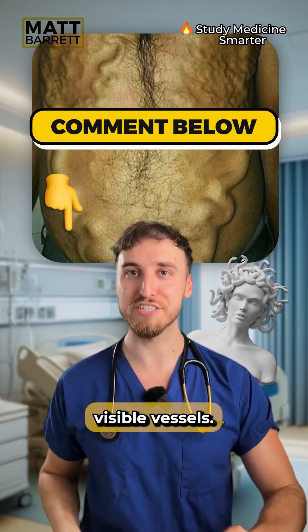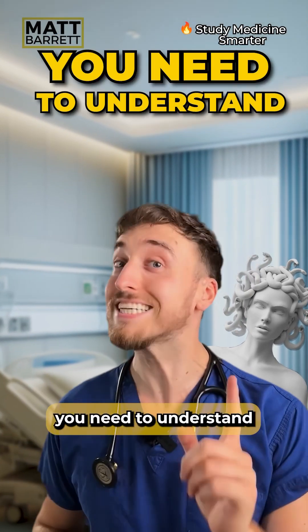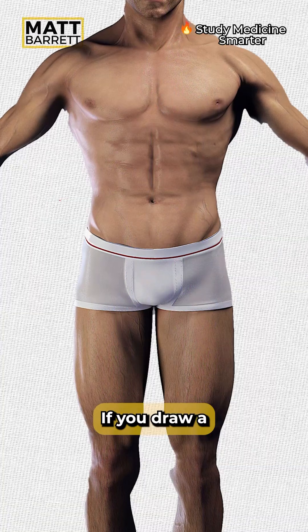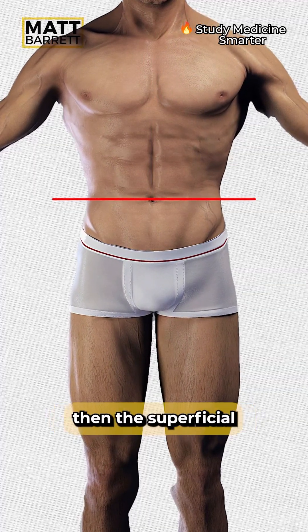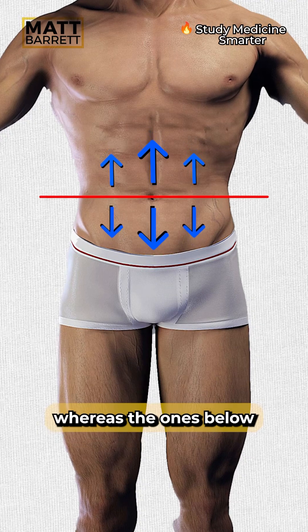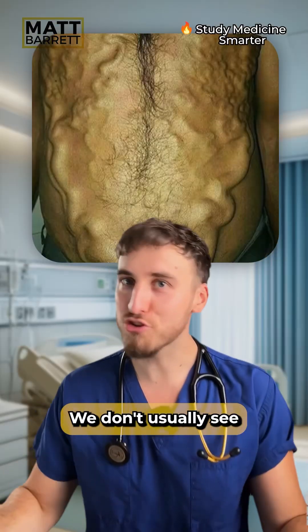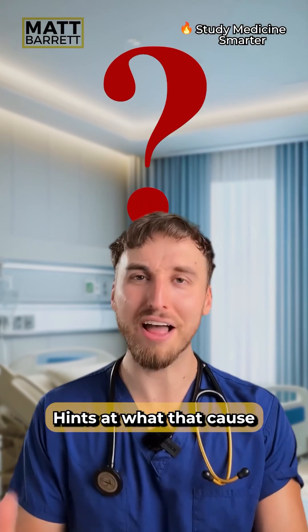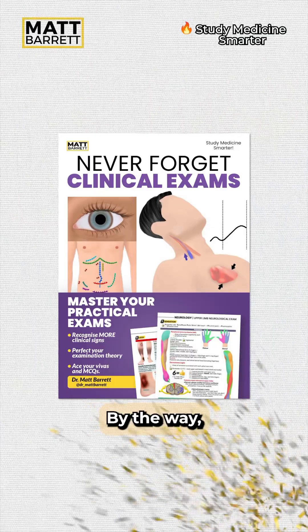You need to understand this: the abdominal veins drain in different directions. If you draw a horizontal line through the umbilicus, the superficial blood vessels above that line tend to drain upwards, whereas the ones below that line tend to drain downwards. We don't usually see these abdominal vessels, so this is already abnormal and hints at the cause.